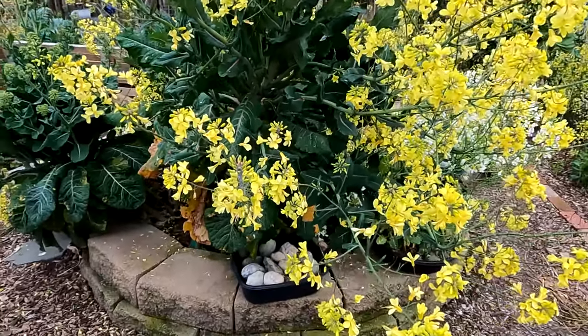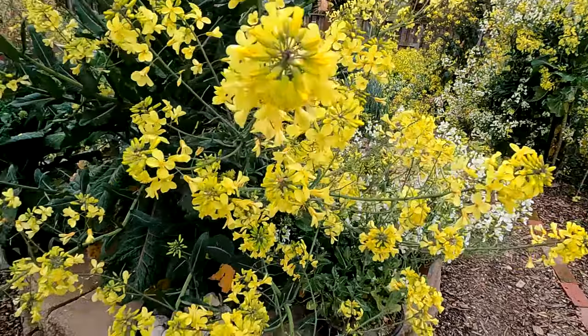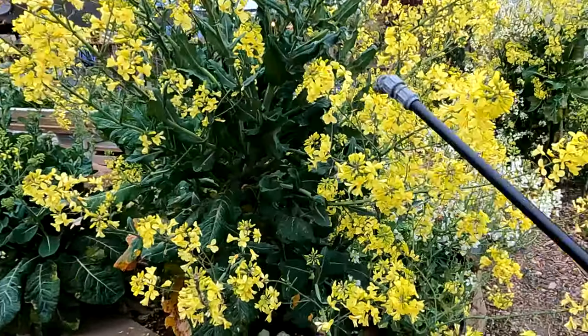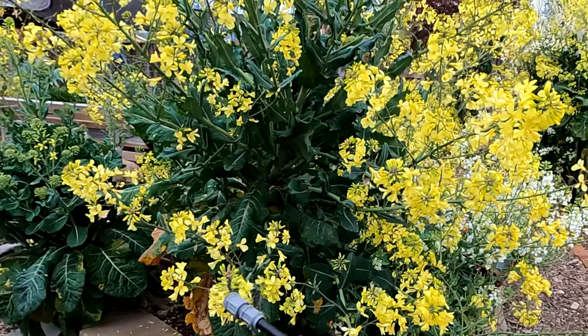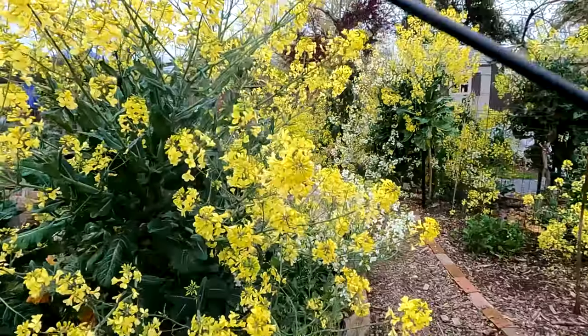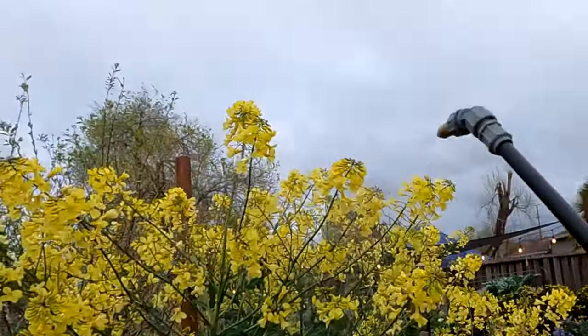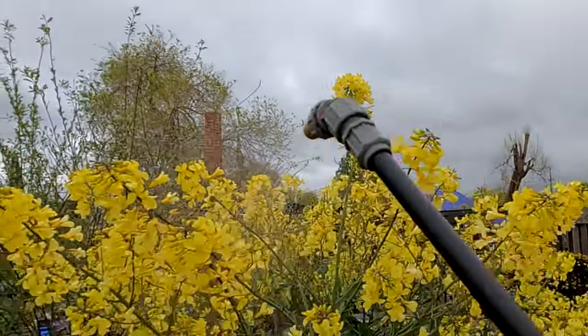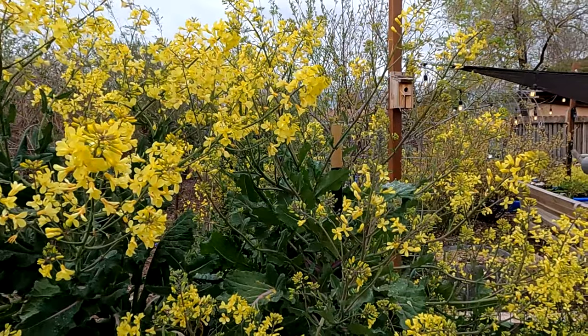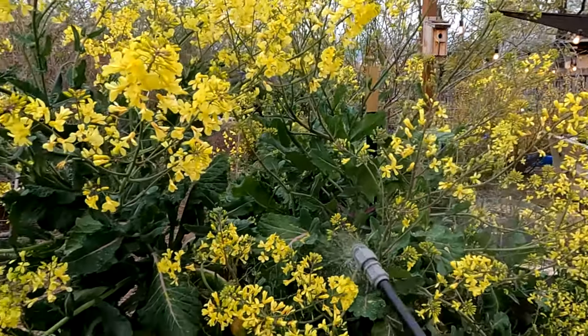Alright, so I'm going to start over here on my brassicas. After a quick inspection I don't see any beneficials — no bees, no ladybugs — so we're good to go. I'm just going to go around and target mainly the tips of the plant. Even if I don't see aphid activity, I'm going to give the whole plant a quick spray down. And I'm constantly on the lookout to make sure there are no bees flying around and no ladybugs. In about 20 seconds we've completely treated this plant and it's going to take care of the aphid problem.